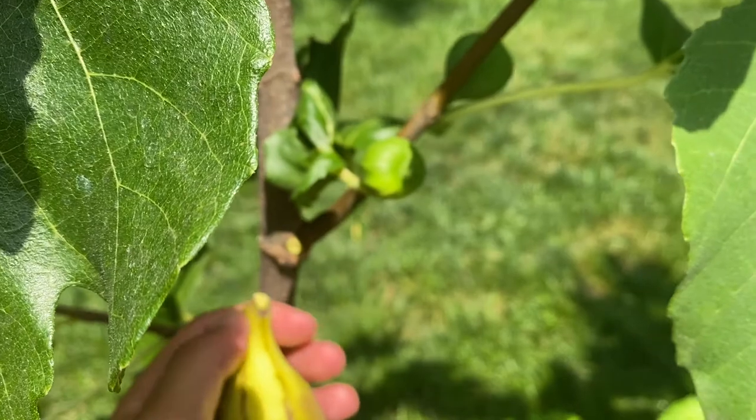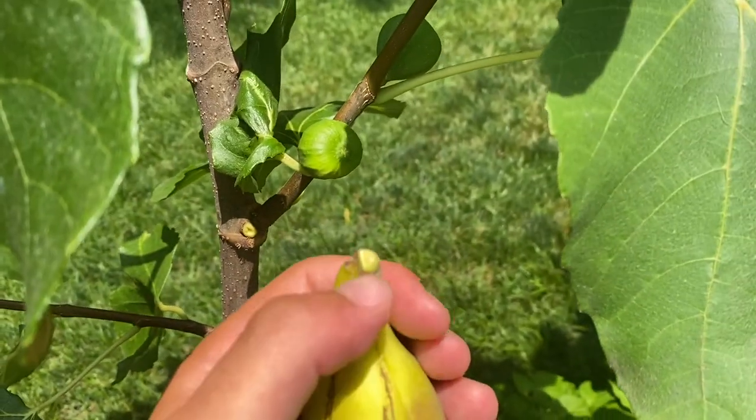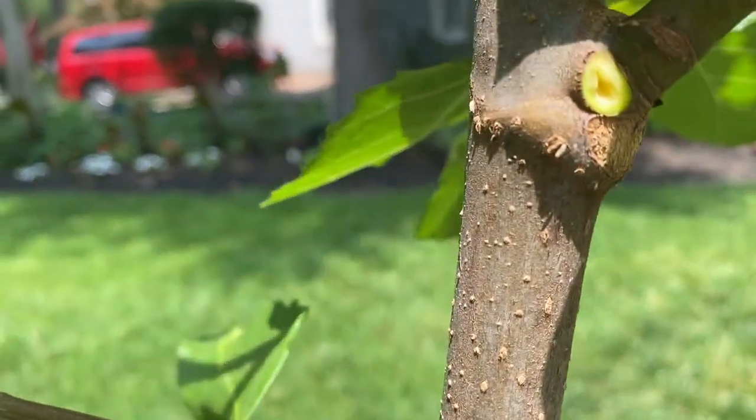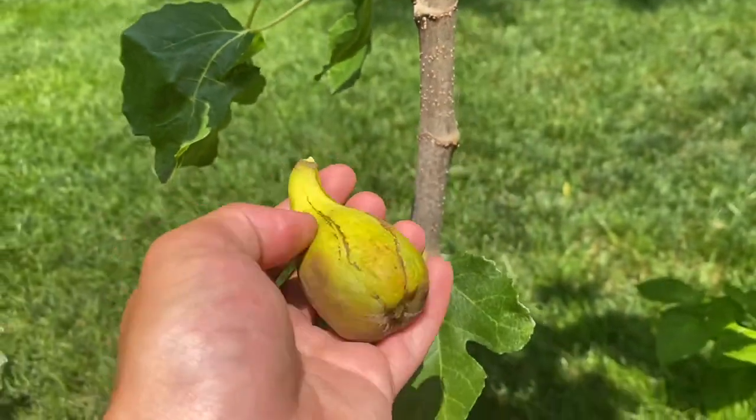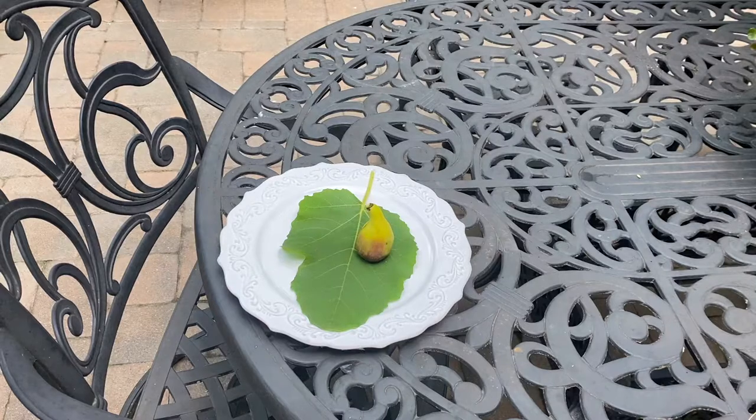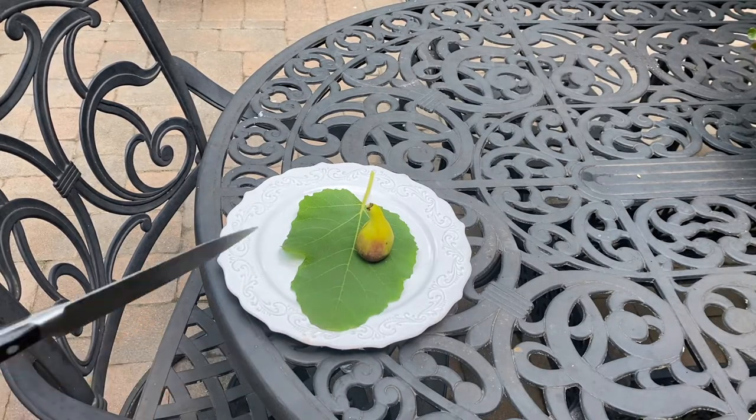It just fell right off. There's no sap, which is always a good sign — if there's no sap coming out of where the fig was attached or from the tip of the fig, that means it was ready. Let's plate this up and try it.